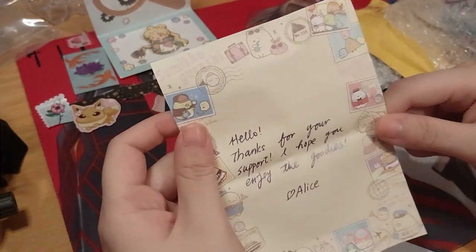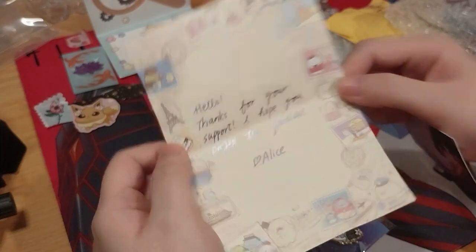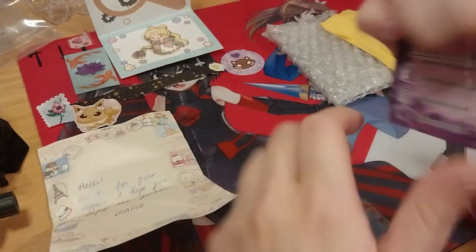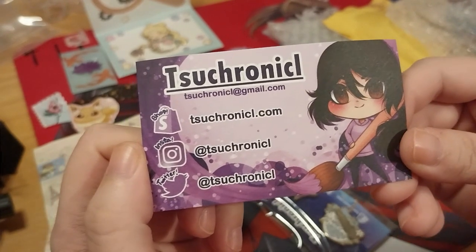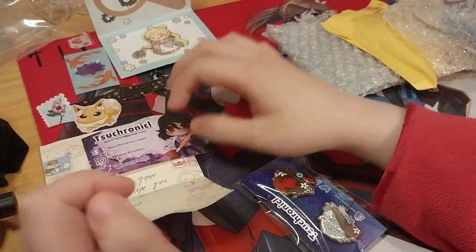Thank you for your support. I hope you enjoy the videos. It's a cute sneak-over washi milk paper. Oh, good. It's this right here. This is their shop, Instagram, and Twitter. Thanks for whatever I call this. And there, you know. So we'll just stick that right here.